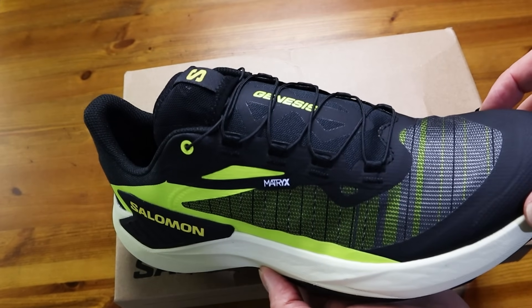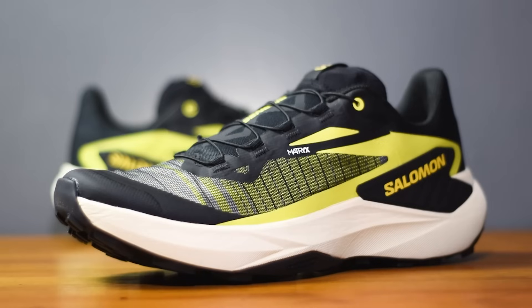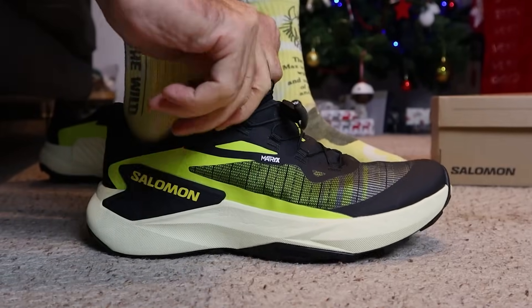So there it is — Salomon's latest shoe in their ever-growing trail running lineup. I think they've done a fantastic job on the design, especially in this black and yellow colorway — it's a really good looking shoe. However, we know it's not about looks or colorway; it's all about performance. So I think it's about time I got these shoes on my feet, got out on the beautiful trails of Cornwall, and let's get running.